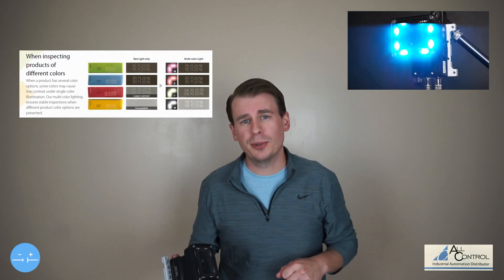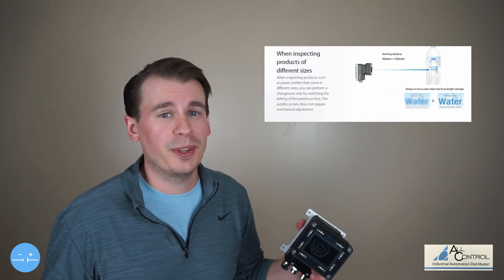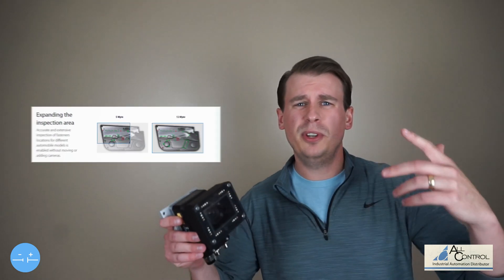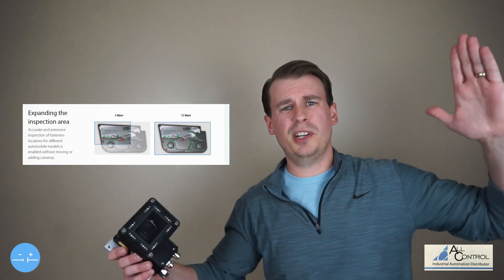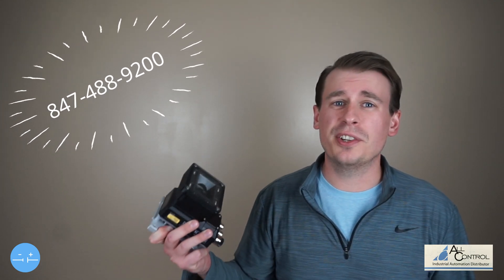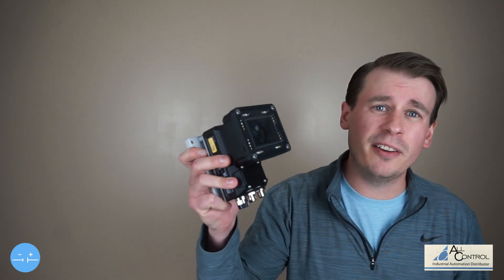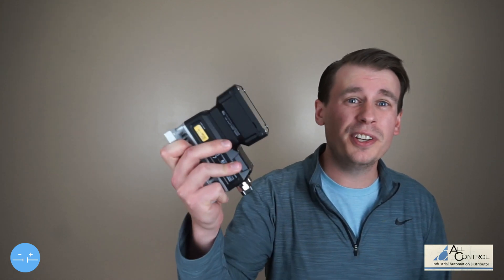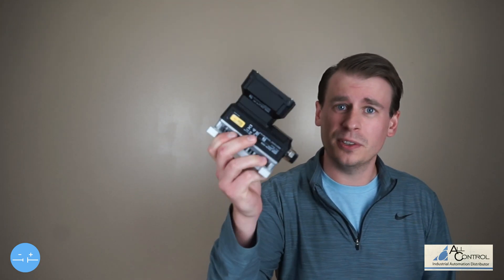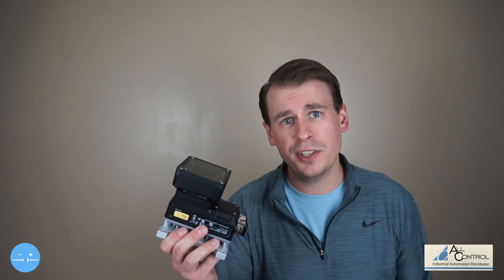Are you a manufacturer that has a product in a variety of different colors? Are you also a manufacturer that needs to inspect different size parts? What if you need to expand that whole entire inspection area — that field of view? If you have a vision application, you have to give us a call. Omron now has almost every single vision sensor, smart camera, and vision system for all application needs. Specifically with the FHV7, we're talking a full-blown vision system capability right here in this little guy.